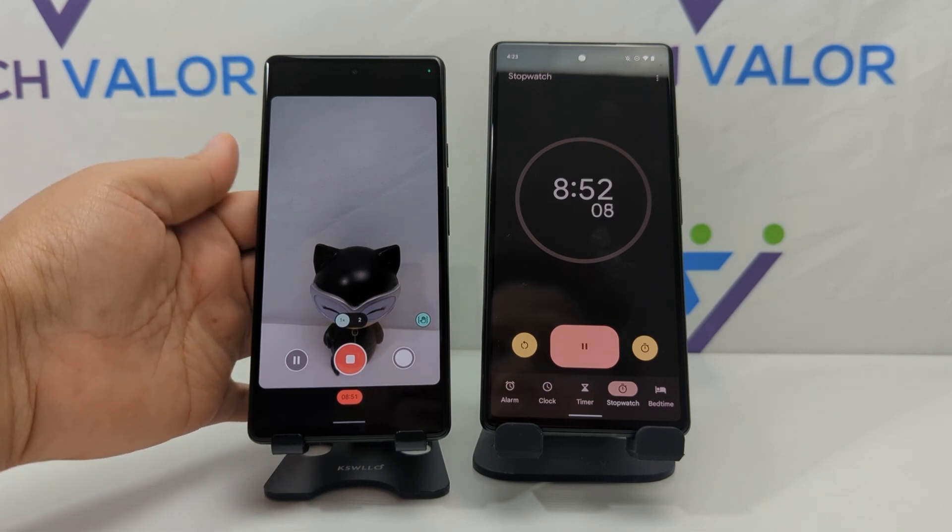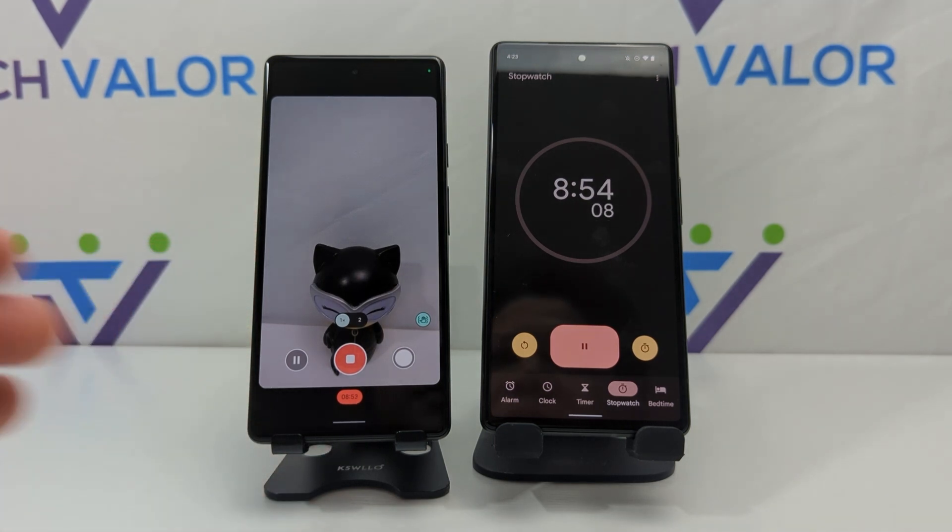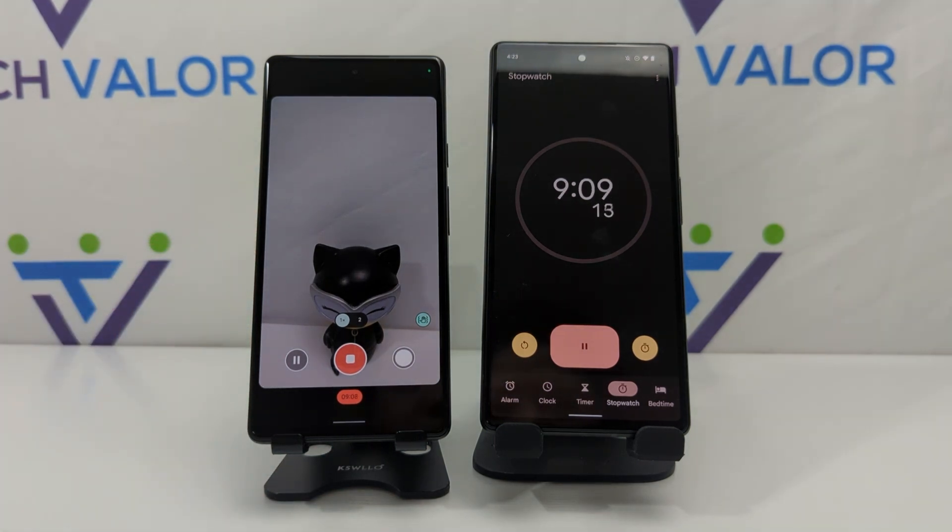We are now passing the nine-minute mark, and the warmth is the same as what I was getting when recording outside — warm but not hot to the touch, not uncomfortable. The Pixel 6a is the first Pixel A-line phone to use the Tensor chip, and I think that's really helping with the performance here.